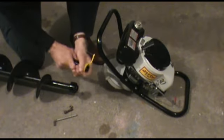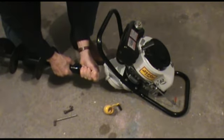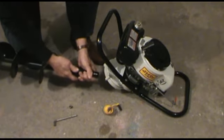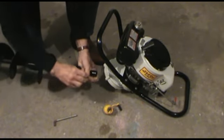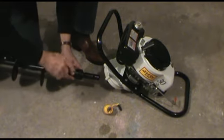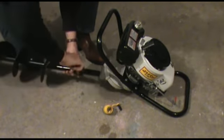First, slide the Easy Connect Collar off the adapter shaft, then slide the adapter shaft into the old drill assembly and line up the holes. On this model we're using the old Allen Head tool that attaches to the nut that's on the collar. Go ahead and tighten that up so it's nice and snug.